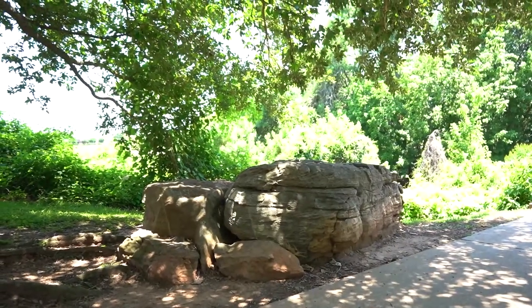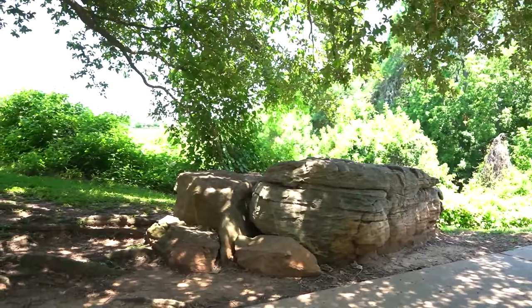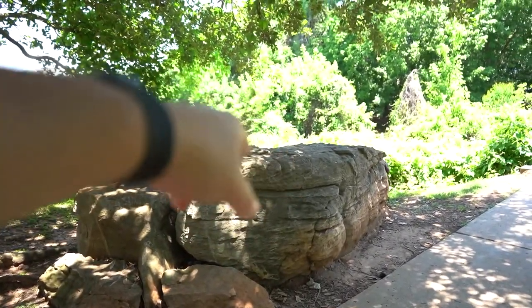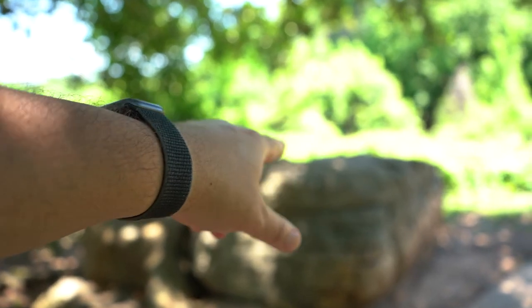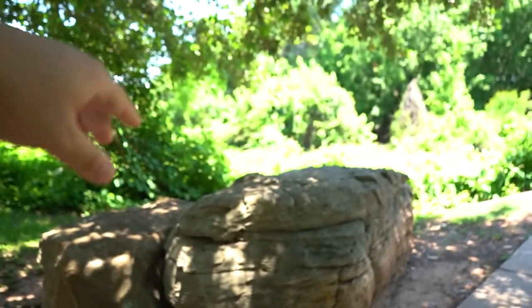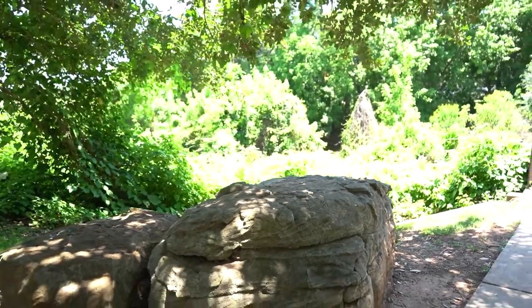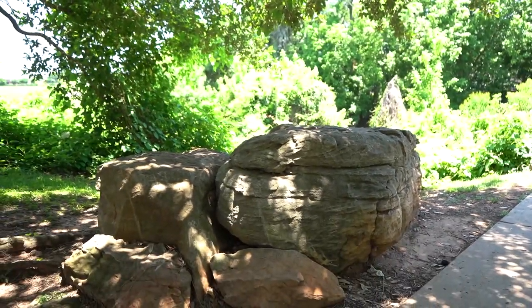The next spot I wanted to share is this rock here — it's actually right next to where the bridge is. I use this to shoot by usually placing the subject right here in between so they have that background. There's some branches up top. So that's another one of my favorite spots.